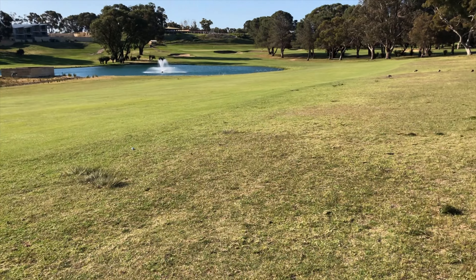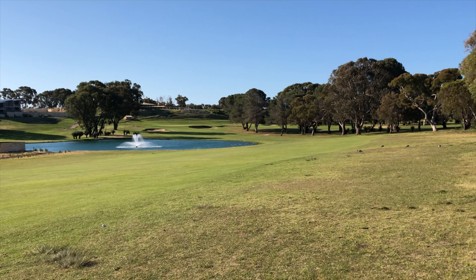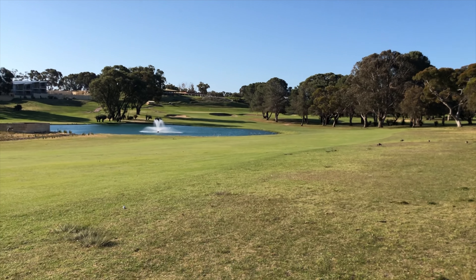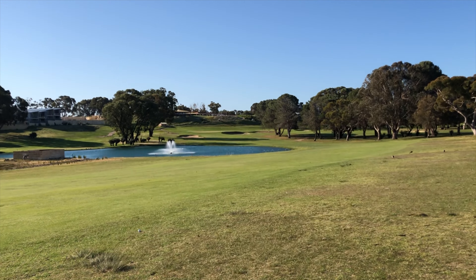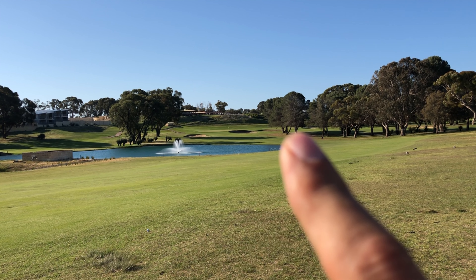The ball down there is sitting pretty well, just in the first cut, but it's pretty much as good as you're going to get around here. First of all the lie, then I'm going to look at the shot I've got and the angle I need to come in. I'm trying to minimise risk as much as possible. I know that tree there is around about 100 metres from the flag — I can't get there, it's 270-something metres. I've got 150 metres to get past the furthest part of the water, so I need a club that I can comfortably carry 170 metres or so. That does take a few out of the bag, so I need to be hitting at least a 6 iron.